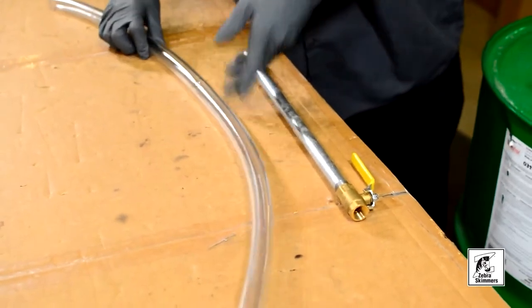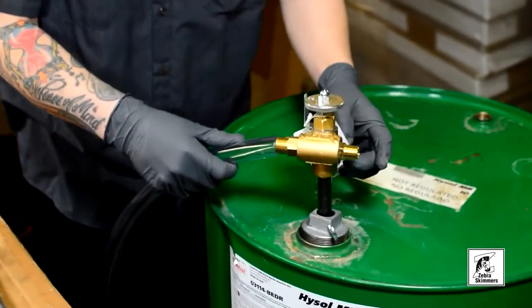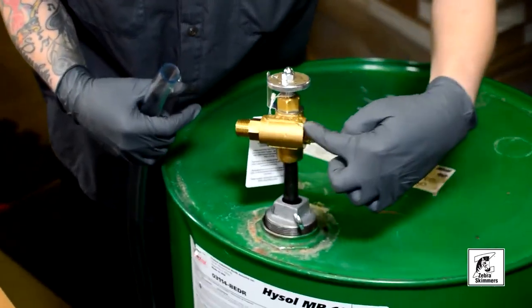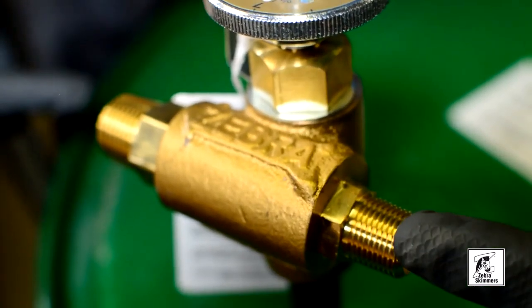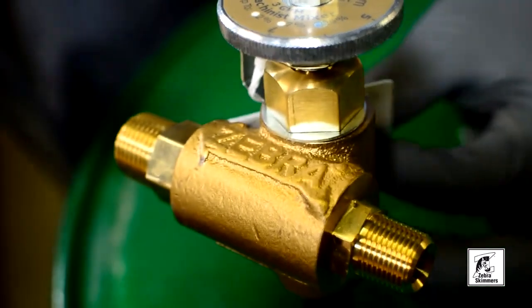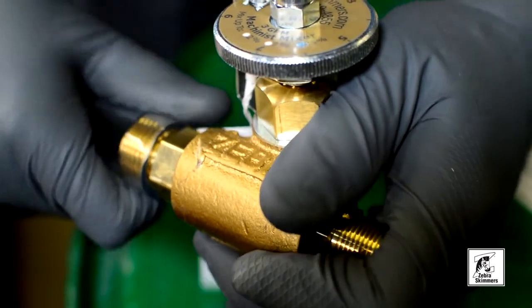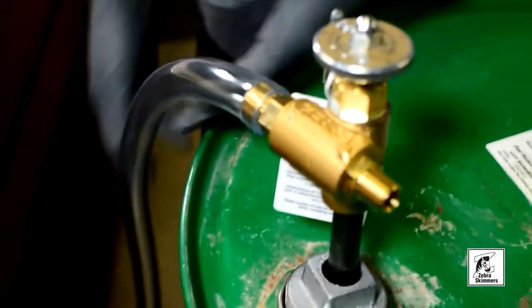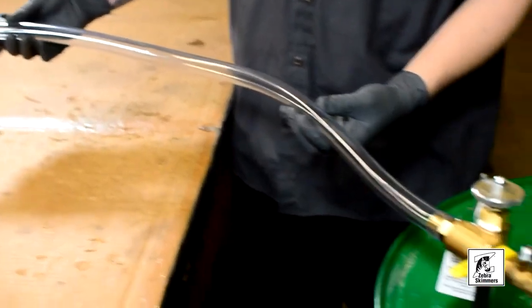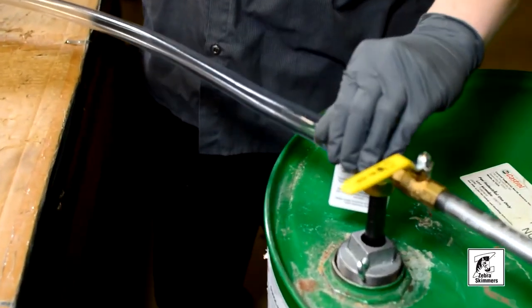This is your discharge hose — basically you're going to stick it right on this end. You want to make sure you see the Zebra logo and that the direction follows the arrow, so input to output. On your output, stick it right on there and this goes into a bucket, five gallon pail, or directly into the sump. We recommend that you do not change the length of this discharge hose because it can create back pressure and you won't get your correct mix.